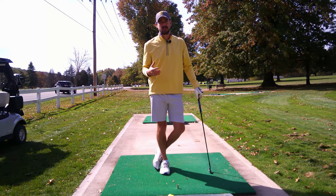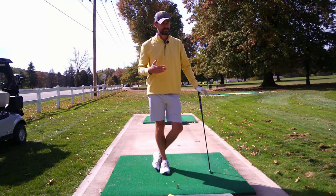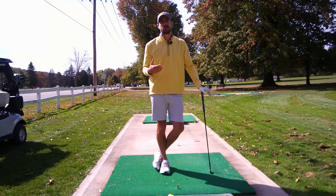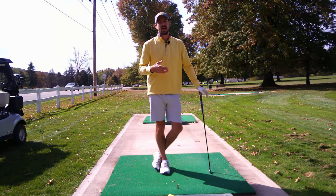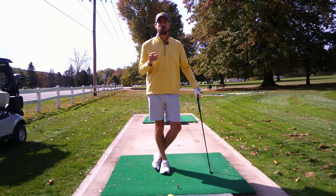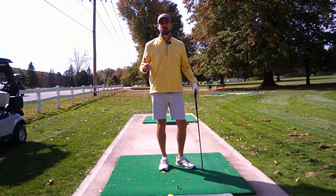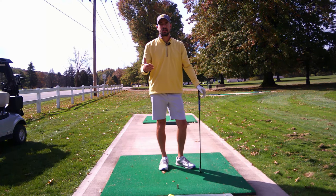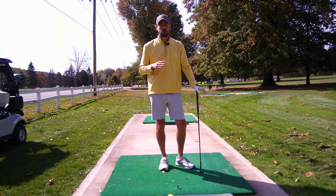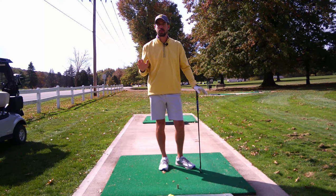Unless you're in a really bad situation where you do have no other options but to chip it, there's a chance you can actually punch the ball out, move it down the fairway towards the green. I'm going to show you how to do that right now. There are a couple things you want to do when trying to move a ball down the fairway and keep it under a tree.